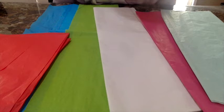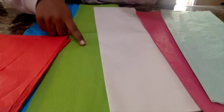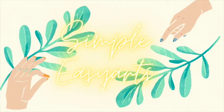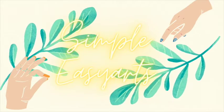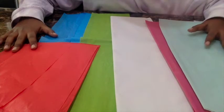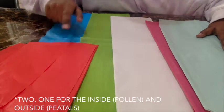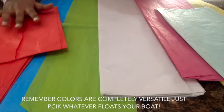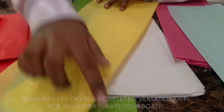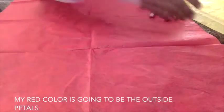Hey guys, welcome back to my channel. Today I'm going to be teaching you how to make tissue paper flowers. First thing you want to do is pick your colors of tissue paper. The two colors I'm going to pick are red and yellow. What I'm going to do is cut my red tissue paper into fourths.